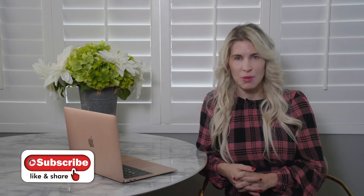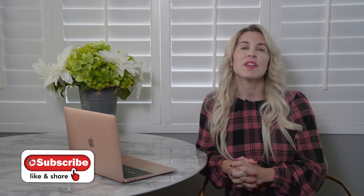Hi, my name is Dr. Emily Splickle, functional podiatrist and human movement specialist. In this video, we're going to speak about overpronation or flat feet.